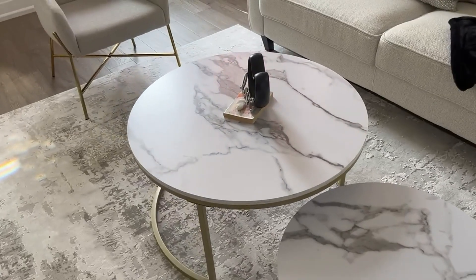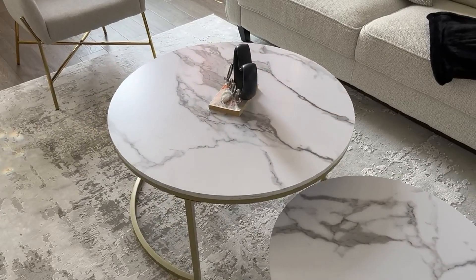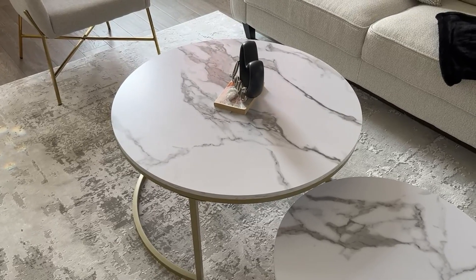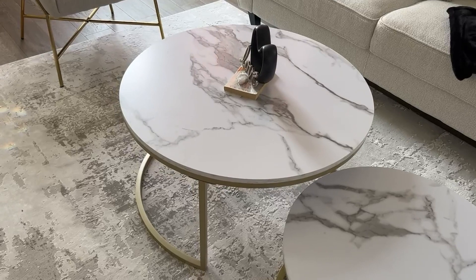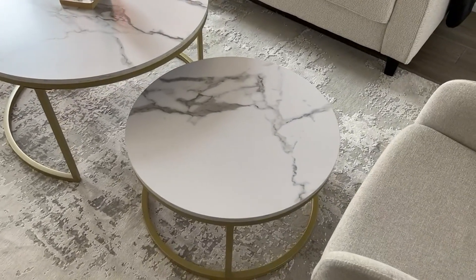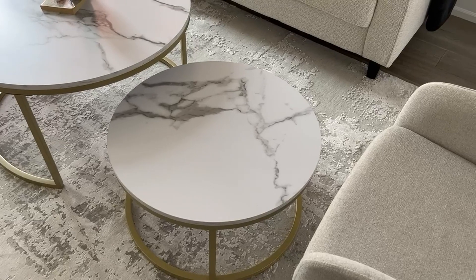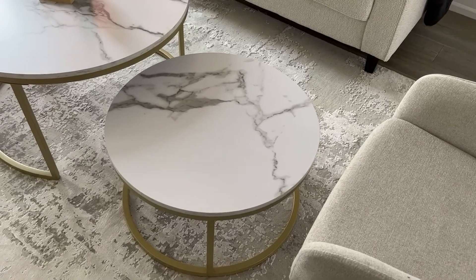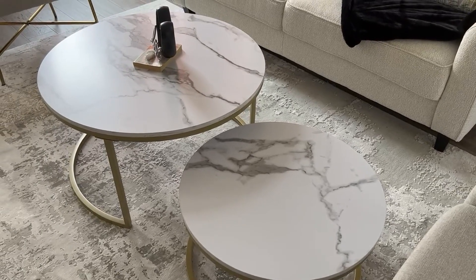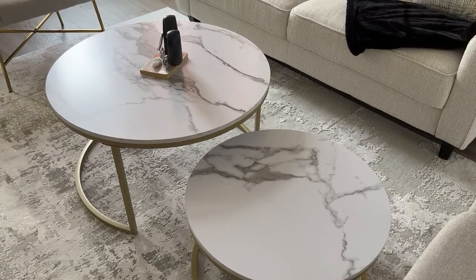The size — the large in diameter is 24 by 28 by 32 and the height is 18 inches high. The smaller one is 18 by 22 by 26 and is 16 inches high. They're a good size, perfect for our living room.